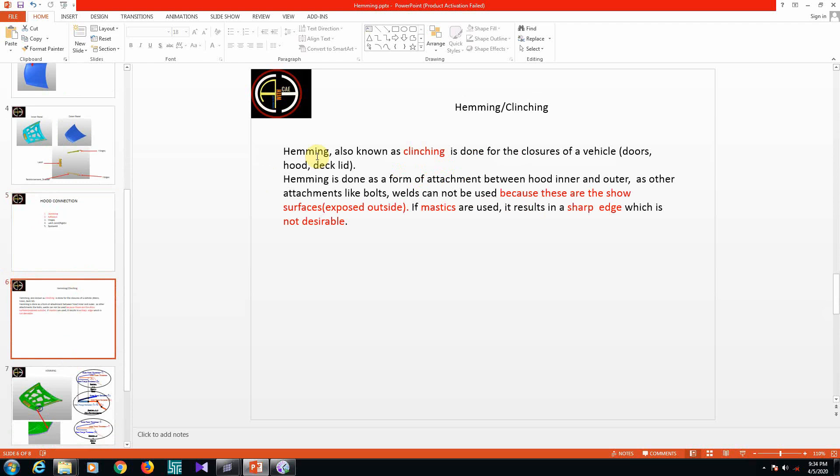Moving to hemming — hemming is also known as clinching. Almost all closures use hemming, such as doors, hood, and deck lid. Hemming is done as a form of attachment between the hood inner and outer panels — or door inner and outer, or deck lid inner and outer. Other attachments like bolts and welds cannot be used because...